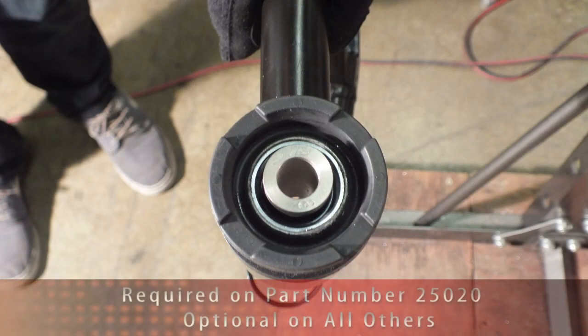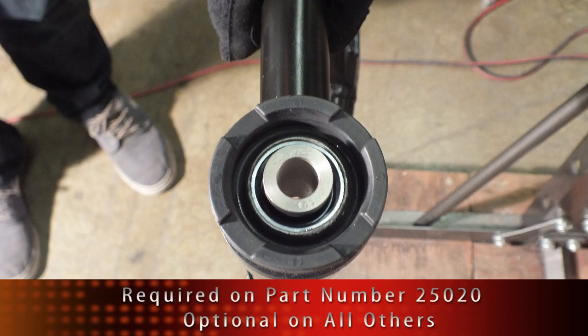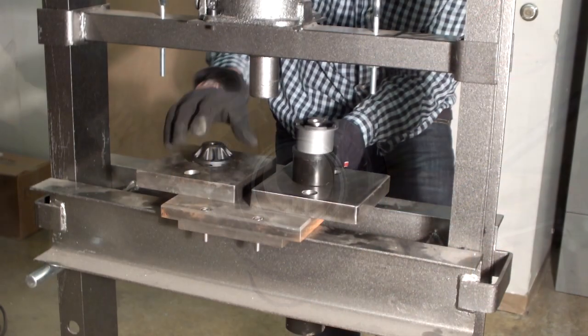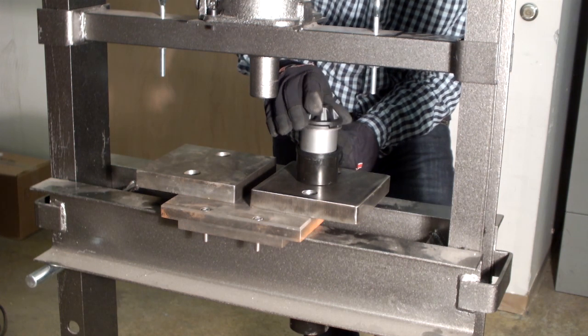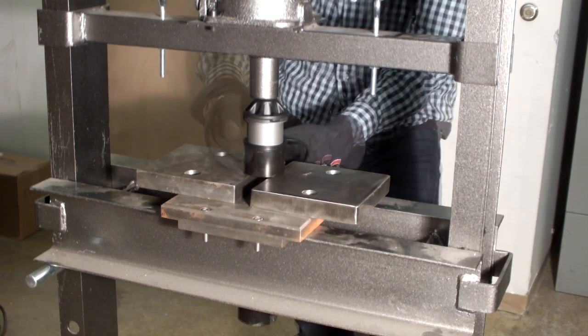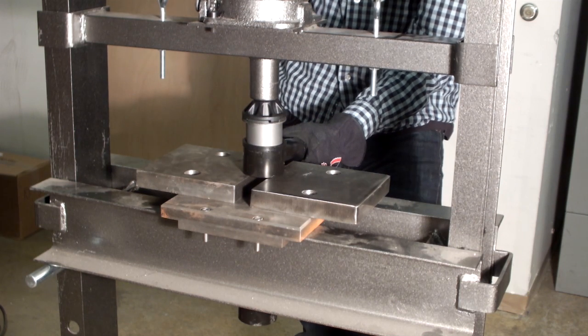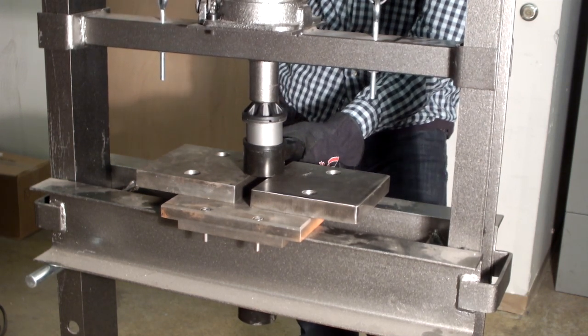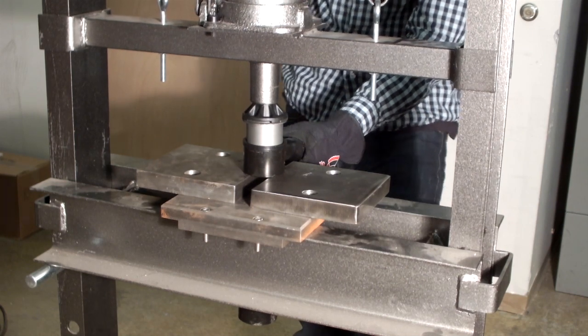Now align the bushing so one raised bumper tab is in line with the arm tube. Align the square tabs of the press tool in the recess of the bushing. Press the bushing into the arm end ring until the bushing and washer seat against the arm tube flange.